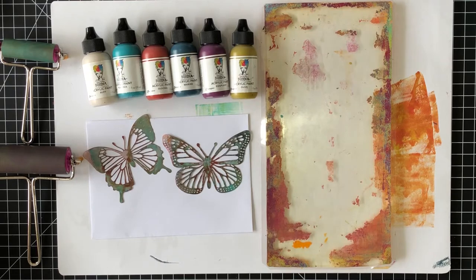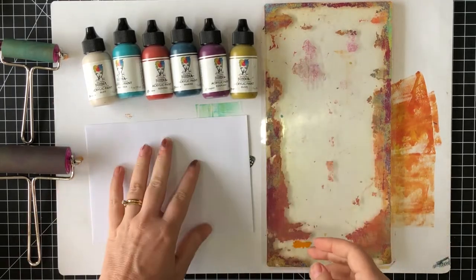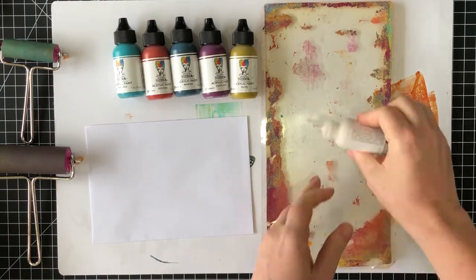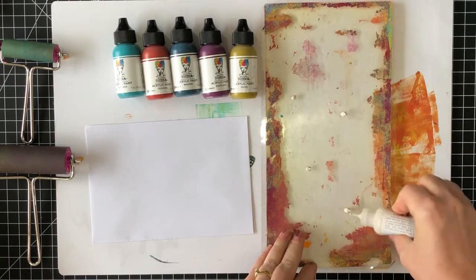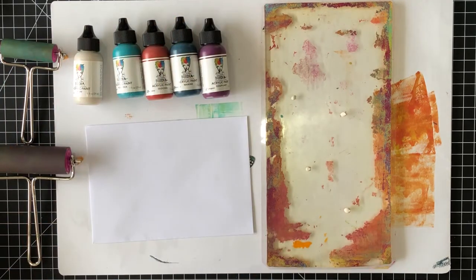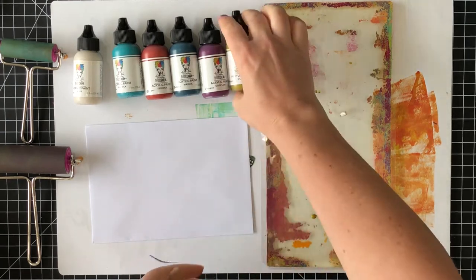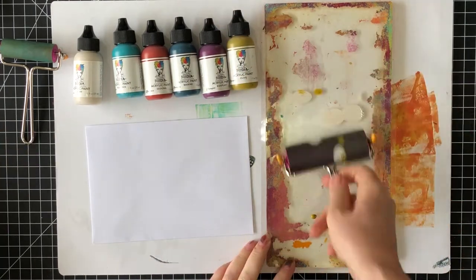The gel plate I'm using today is one of the new Ranger gel plates. This size comes in an assortment pack with three different sizes. The one I'm using measures 5.5 inches by 11 inches, which is approximately 14 centimeters by 28 centimeters. It's sized perfectly for gel printing size 12 tags, but it's also great for the envelope I'm using today.